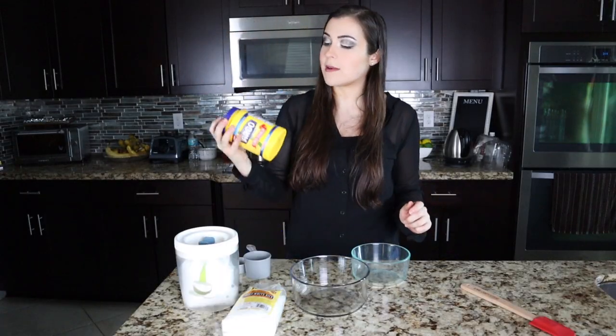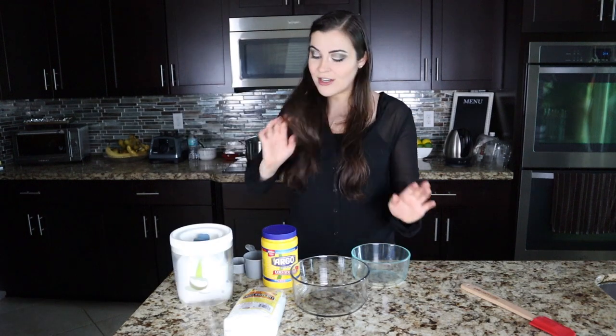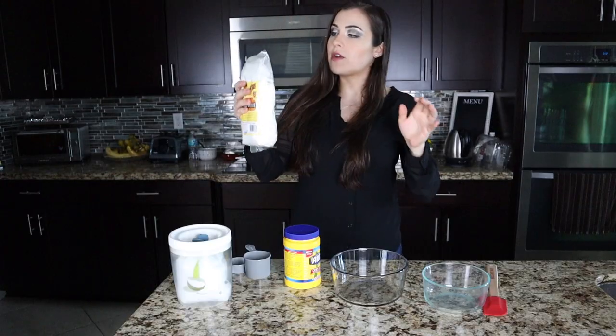You're also going to need some corn starch or potato starch, some sugar, and then just a bowl and a spoon to mix it up. That's it — four simple ingredients. Let's get right into making it and see what happens.